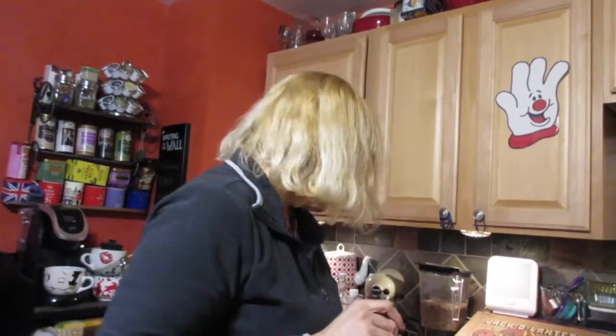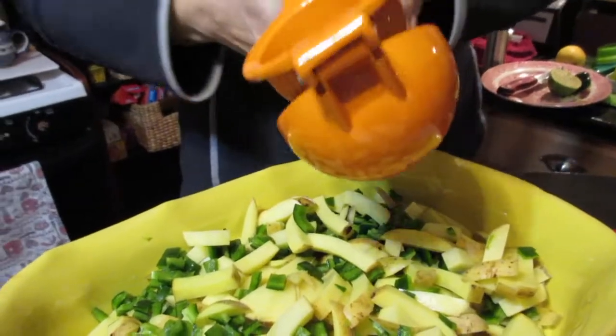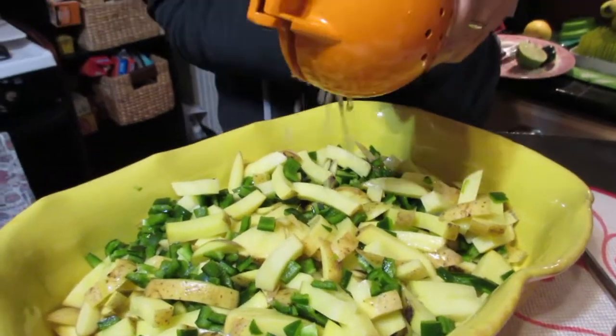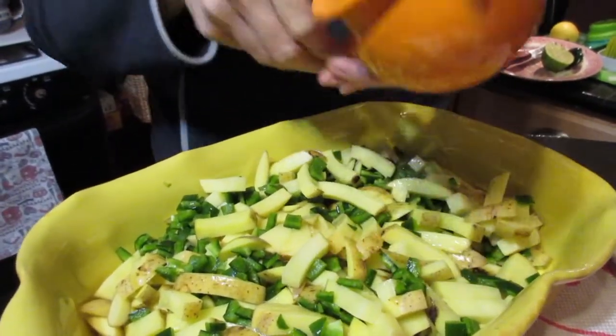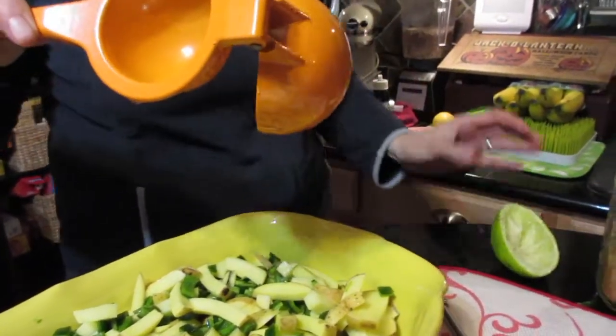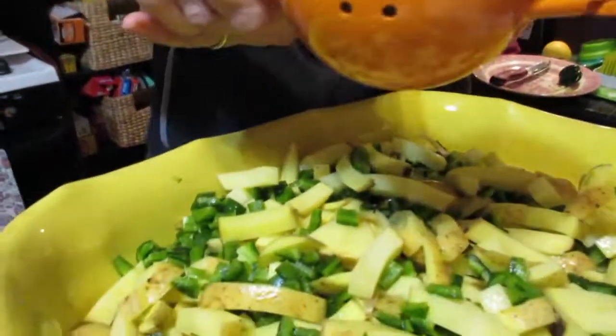Everything is all chopped up and ready to go, and my oven is preheating to 400 degrees. The last two ingredients are the taco seasoning — added after — and the juice of one lime. I'll cut the lime in half and use this citrus juicer, which makes it so quick and easy. You get a lot of juice out and it doesn't squirt in your eyes!